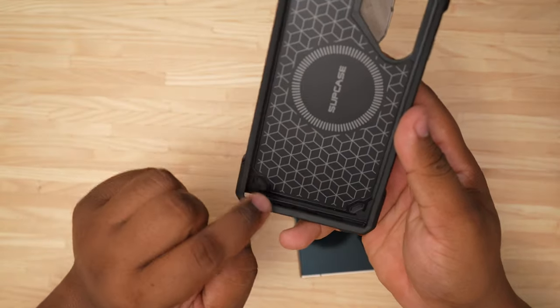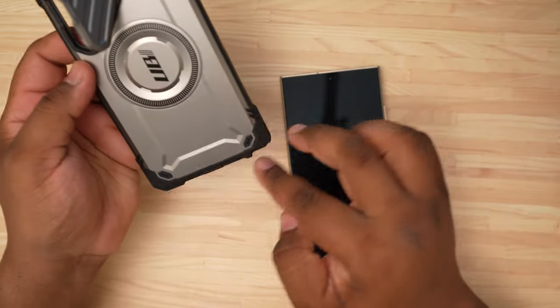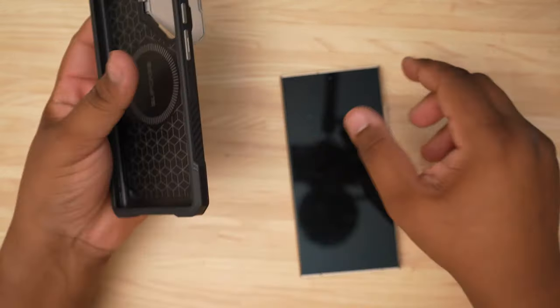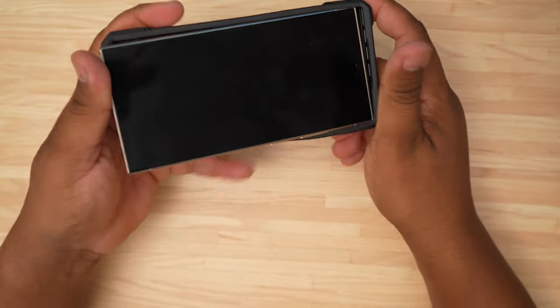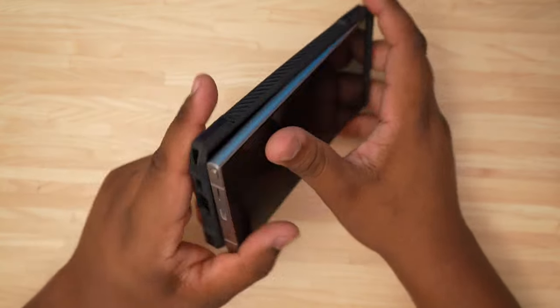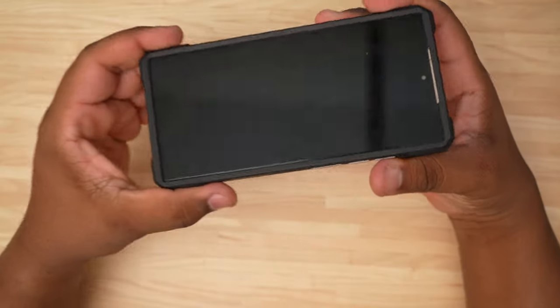As you can see, we've got some cushions along the sides and nice raised corners — this is definitely going to protect your phone if it drops. So let's go ahead and drop the S24 Ultra in here — drop!